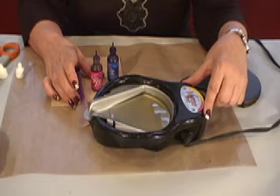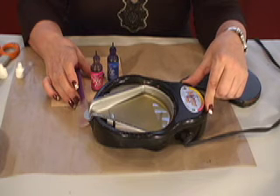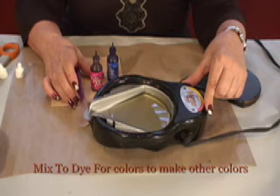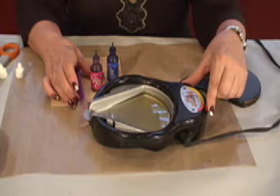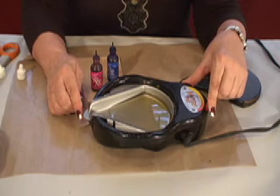Once the beeswax has melted, turn the heat on your thermostat down — I'm putting mine at about 220 on my melting pot. Beeswax melts at a temperature of 146 degrees Fahrenheit, and it's workable at between 170 and 190. The project pan diffuses the heat from the melting pot, so at 220 on my pot, I'm probably really just around 190, and that should be considered safe.